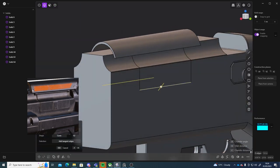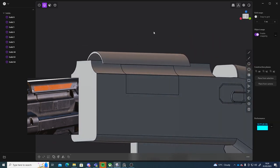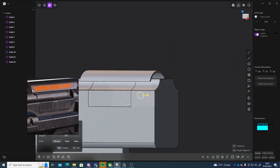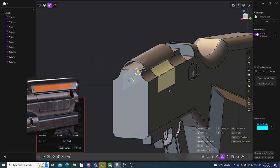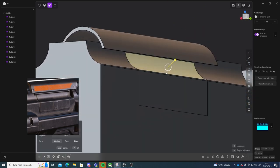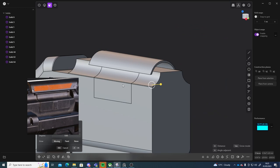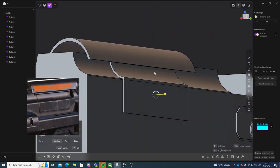I'm going to edge mode, select these two edges, press G and just move them up. In face mode I'll select these three faces and these three faces. I'll press E to go into extrude mode. You can't just extrude them like that — I'm going to have to do it manually on each side.